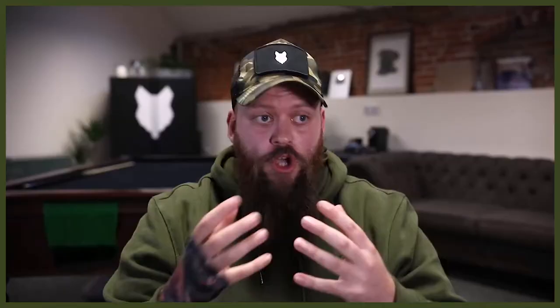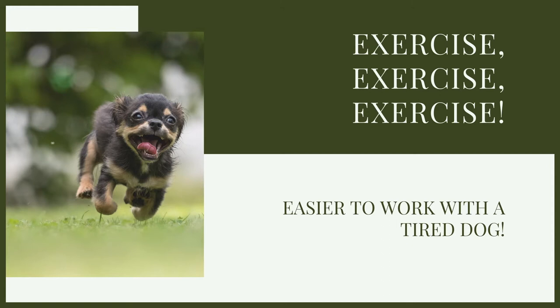Before you dive into actually working with the dog or helping your clients work with their dogs, exercise is always so important. It's something I bang on about all the time, because not only is it amazing for a variety of different issues from a canine behaviourist point of view, but when it comes to training a dog, exercise is also a huge part of that. A tired dog is just so much easier to work with than a really hyperactive, distracted dog that just wants to go out and burn off energy.